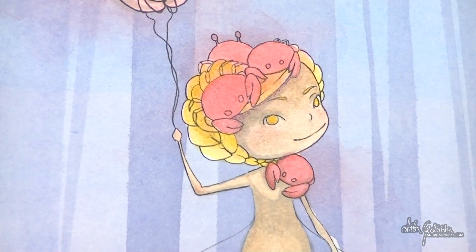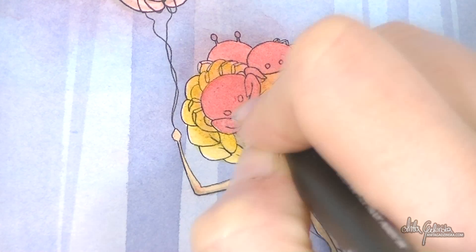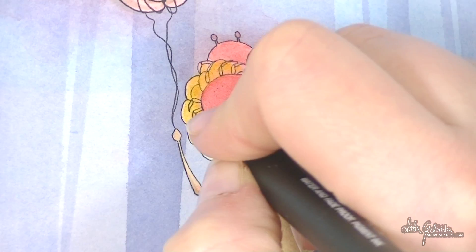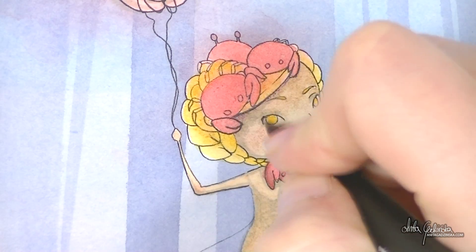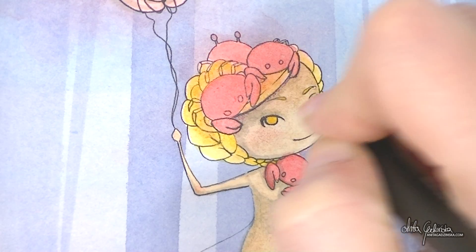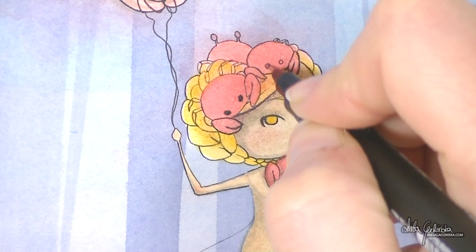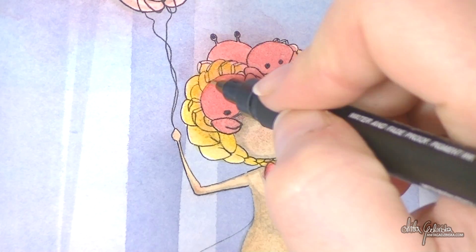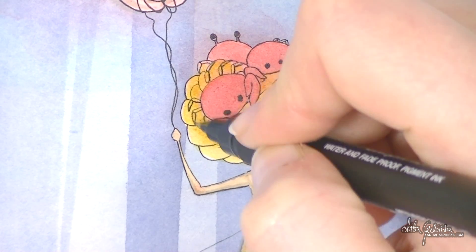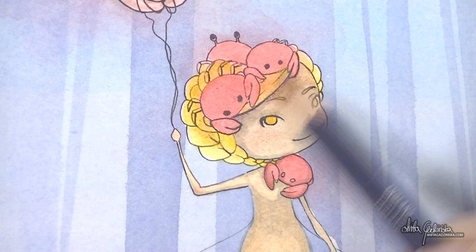I tried to shade it a little and even it out — I put a lot of colored pencil trying to even the lines, but everything I put down was feathery and just didn't have the smoothness anymore. The smoothness of the paper had been ruined, which was very unfortunate.